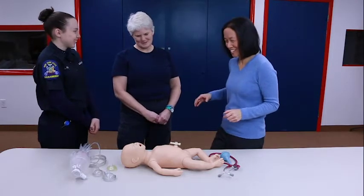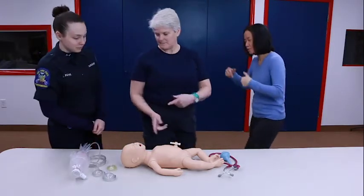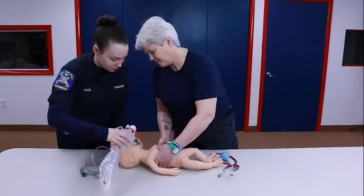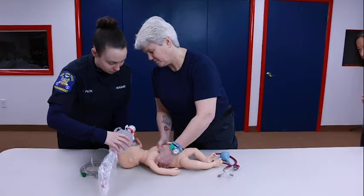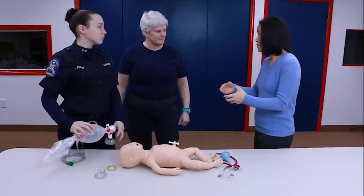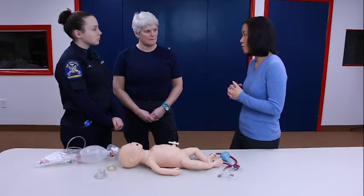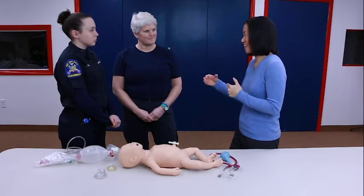You ready to get your hands on the baby? Why don't one of you bag and one of you do chest compressions, then we'll switch off. One and two and three — one and two and three — one and two and three. That's a great rate, great depth, good coordination. Usually the person doing compressions is counting out loud so that you stay coordinated, and the person who's bagging is making sure you're coordinated as well.